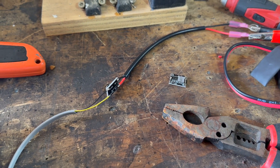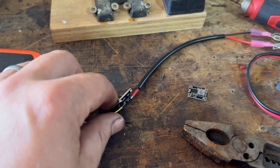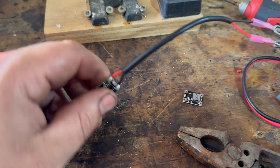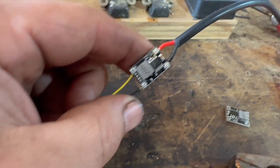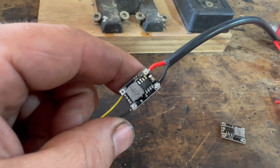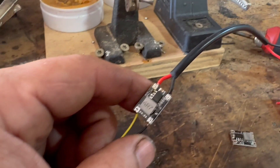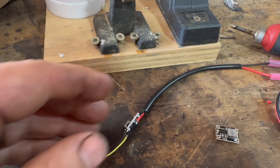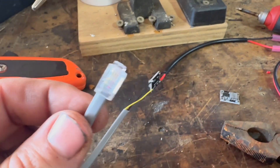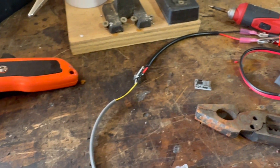Welcome Victron fans and hobbyists of all types. Today I'm putting together my first prototype of the 24-volt step-down converter. This takes 24 volts in — or in this case we're testing at 27. This particular one works up to about 32 volts or so, and steps down to 5 volts for this cable, which lights up the Lynx lights.